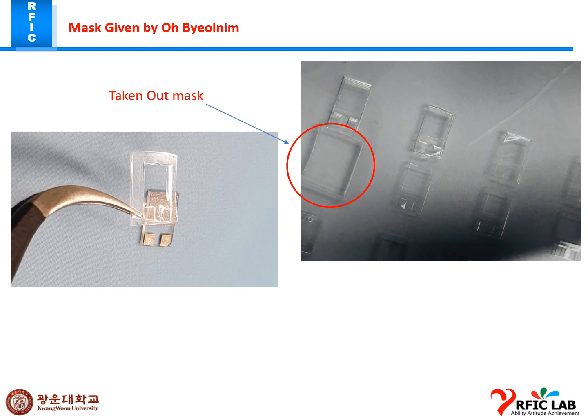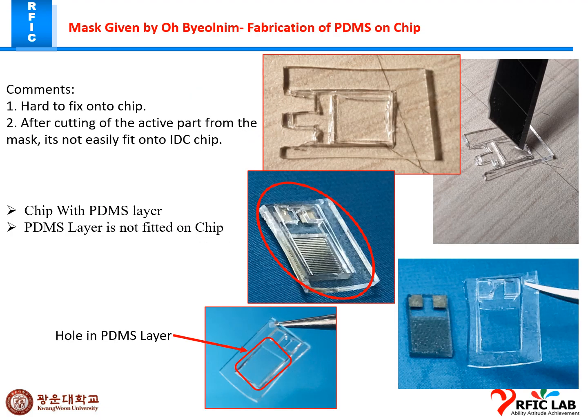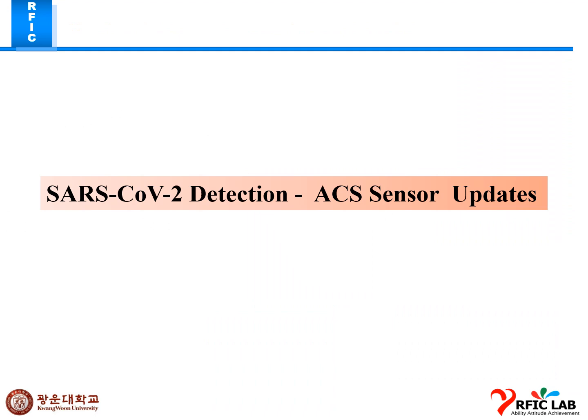This is a task given by professor. I discussed with the professor about the new fabrication process, and for the new chip, professor asked me to work on gold-plated electrodes and the sensor updates.